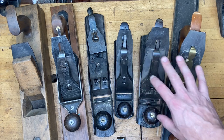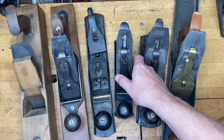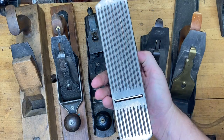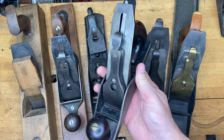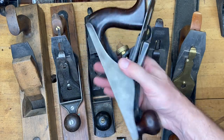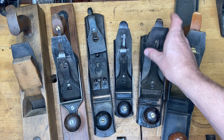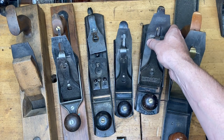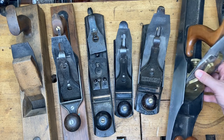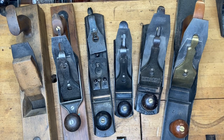The planes evolved, and I'm using Stanley as an example — there were many manufacturers I'll talk about. I'm a Type 11 guy, so to me that's the pinnacle of Stanley's development. Then you have the higher evolution: the Bedrocks, which are Stanley's premier line, and for a contemporary plane, the Lee Nielsen — this is the Lee Nielsen number seven. I'm setting the stage here for answering what the best plane is.